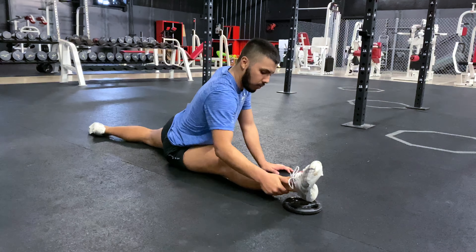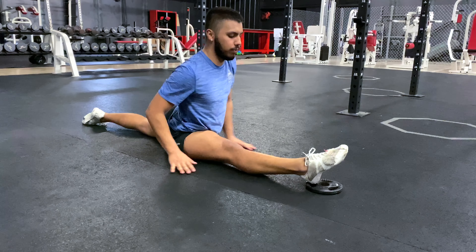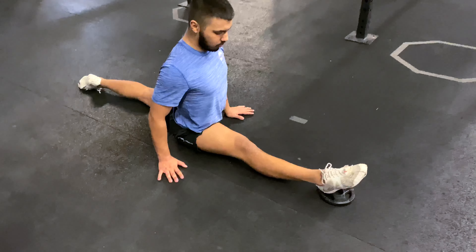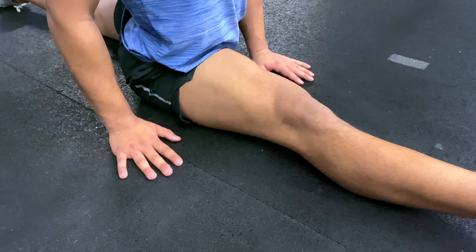For more advanced movements, Adrian has a weight underneath his front foot to elevate it and give more stretch in the hamstring. Additionally, we can do muscle contractions — when we contract the quad or thigh muscles like he's doing here, it locks the legs straight and actually tricks the brain into relaxing the hamstring so we can get a more efficient stretch.